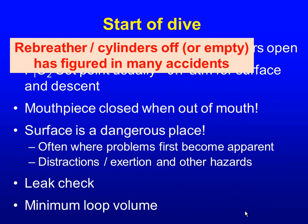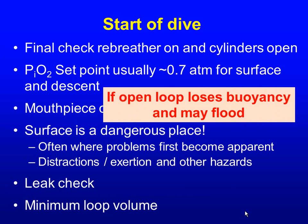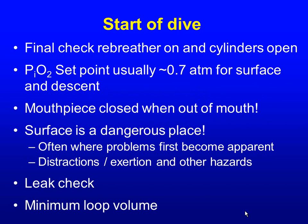You usually start with a PO2 set point of around 0.7 at the surface, because if you had it set at 1.3 the rebreather would futilely try to add oxygen — at the surface, one atmosphere can't achieve 1.3. Make sure your mouthpiece is closed when it's out of your mouth: if it's open and in the water, all the gas floods out of the loop and it can flood. The surface is a dangerous place with rebreathers — this is where problems first become apparent, and there are lots of distractions, exertion, and possibly current at the back of the boat.